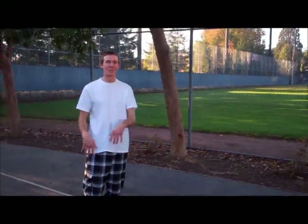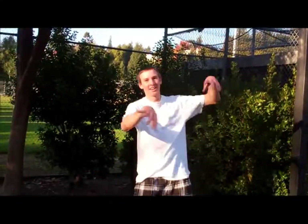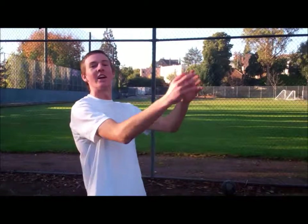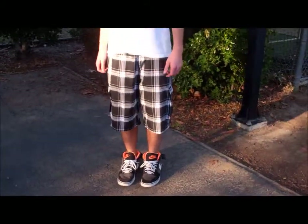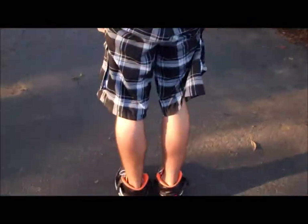You gotta be able to grab it and jump higher. You want your hand to flip down over the rim. In order to get up that high, you gotta do calf raises. Pretty much just go like this — zoom in on the calves. Keep it going, keep it going.